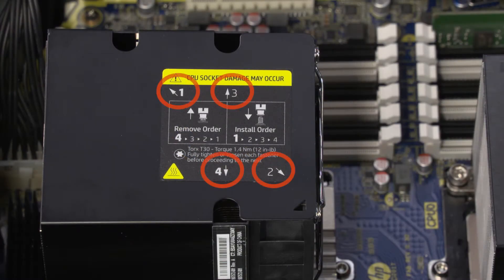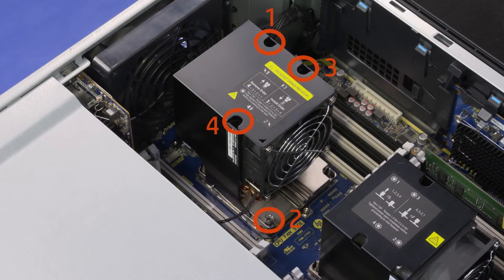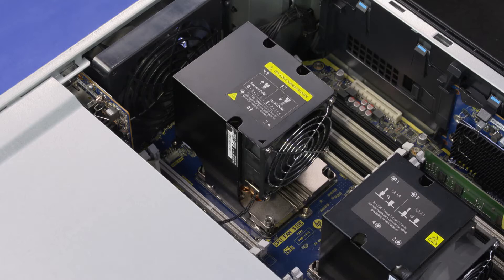The heat sink has numbers adjacent to the screw holes on the heat sink. The screws must be tightened in the sequence shown on the heat sink label, or the processor socket could be damaged. Tighten the four captive T30 Torx-head screws that secure the heat sink over the processor in the sequence shown on the heat sink label. Fully tighten each screw completely before proceeding to the next.